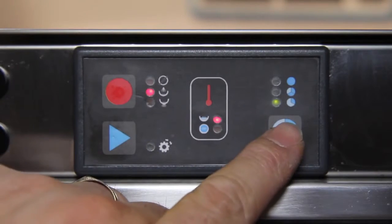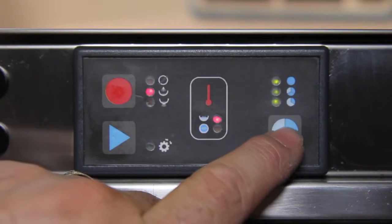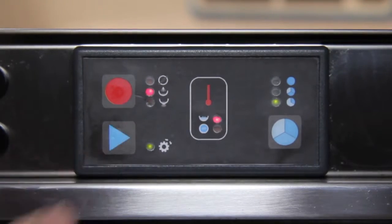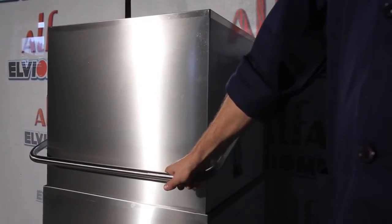Select the washing cycle you want — 1, 2, or 3 minutes — using the SET button. Push the START button to start the washing cycle. At hood type models, the washing program starts by closing the hood.